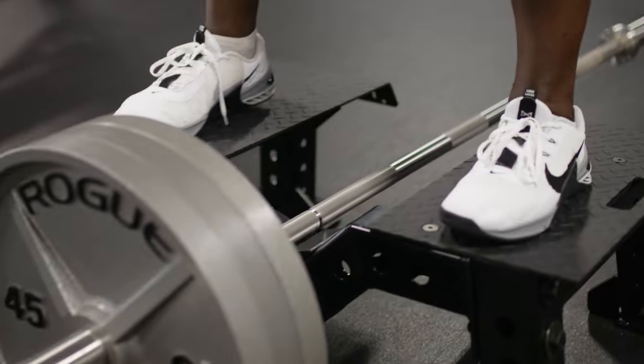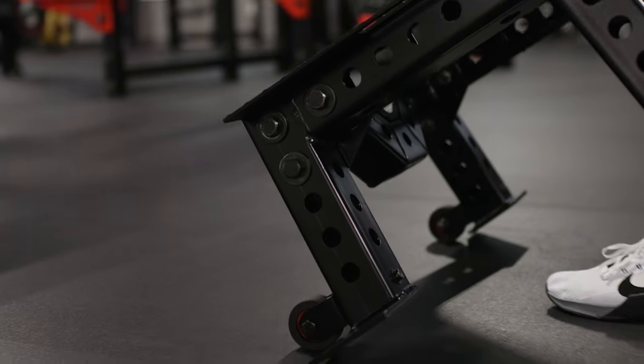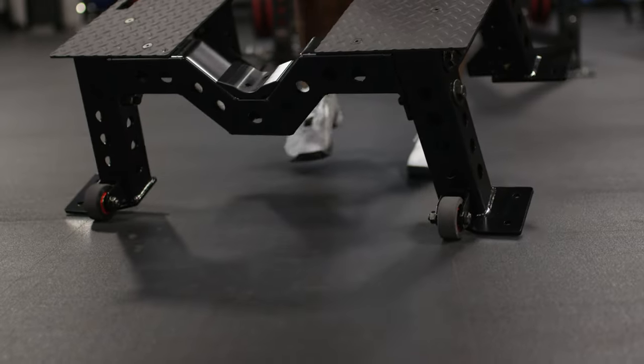The foot plates are made from 7-gauge diamond tread plate with a textured black powder coat. Because we maximize strength and stability, it does top out at 83 pounds. If you are planning to move the platform often, we offer an optional bolt-on wheel kit that includes wheels, brackets, and handles.